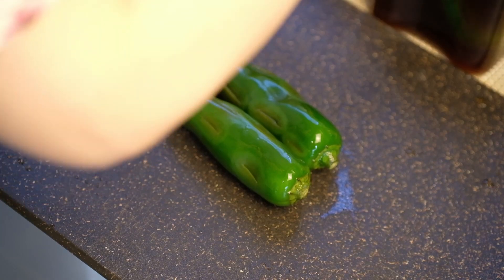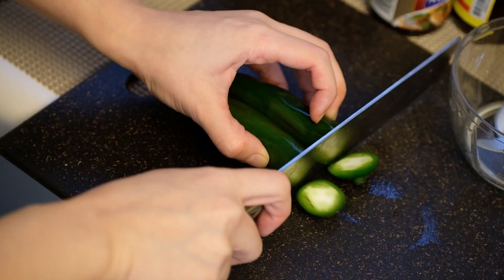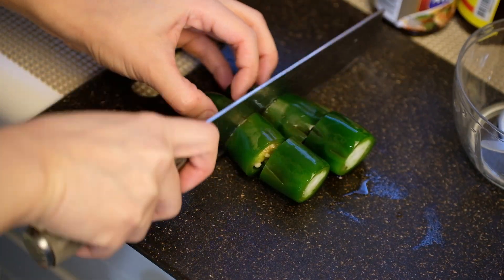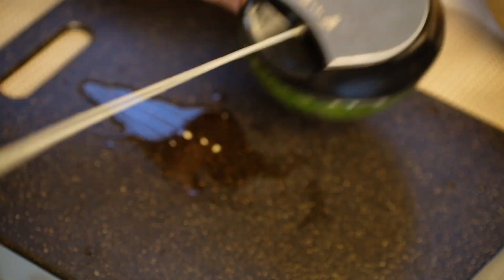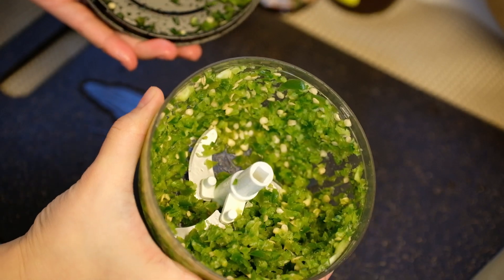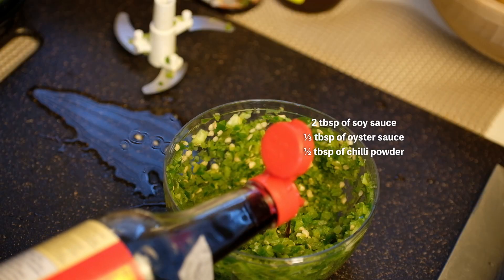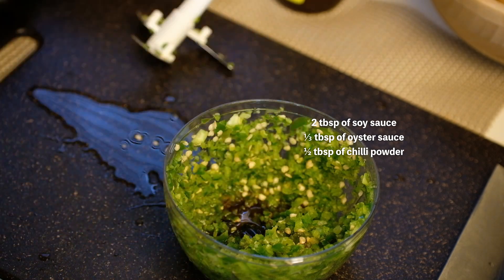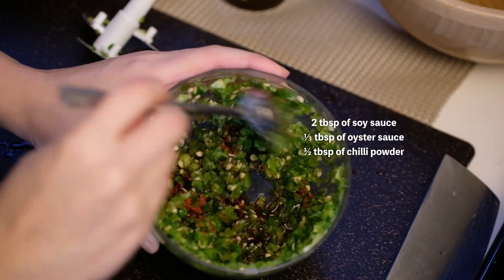If you like spicy food, you can choose to add 1 or 2 jalapeños. I pickled the jalapeño Korean style, but it has only been a day since I pickled it, so the jalapeño is not well pickled. I chopped up the pickled jalapeños and added 2 spoons of soy sauce, one third of a tablespoon of oyster sauce, and half a spoon of chili powder, and mixed it up.